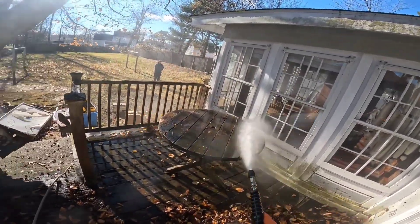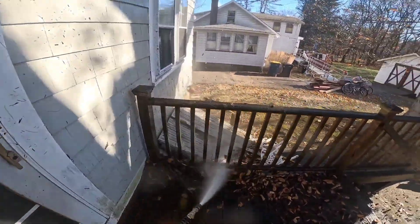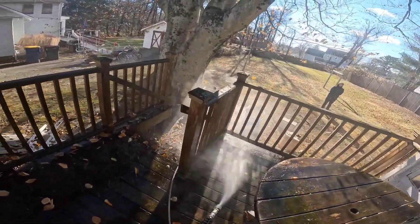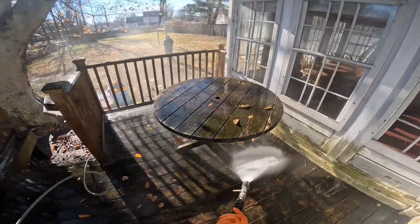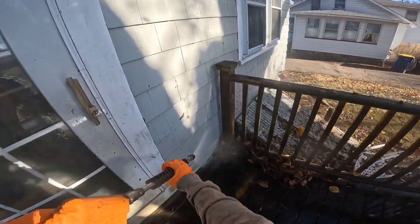And here we are, X-Jet rinsing our deck down, cleaning all that debris we just had off the roof. Don't need to be leaving the place looking worse than it did when you came — you are here to clean it.